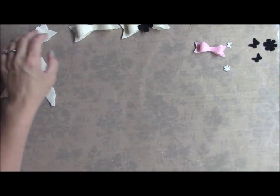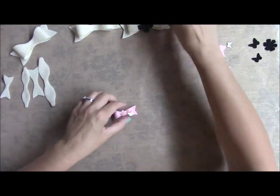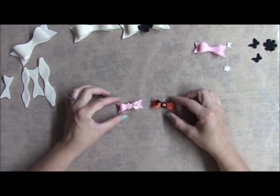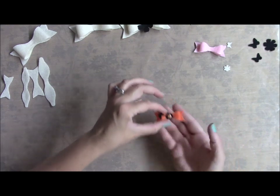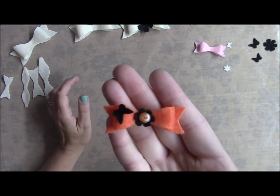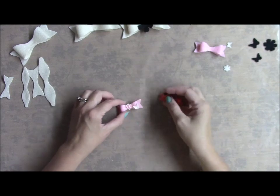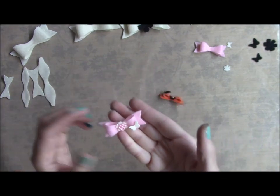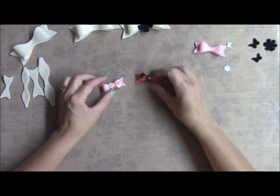I wanted to do something in the middle of the bows — aren't these so super cute? I don't know if you guys can see them that far away, but this is like my Halloween one, and here's a pink one, pink and cream. It's like a shabby style. I just wanted to show you what I did.